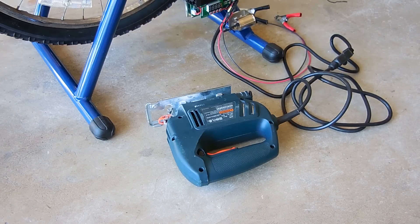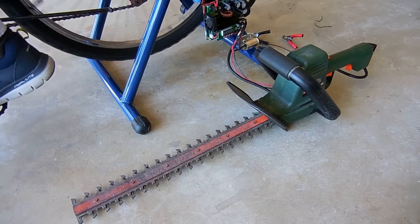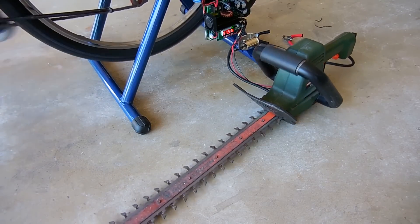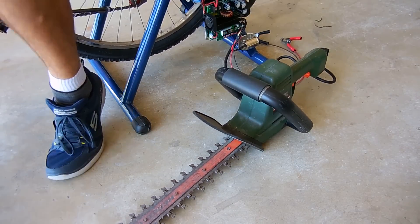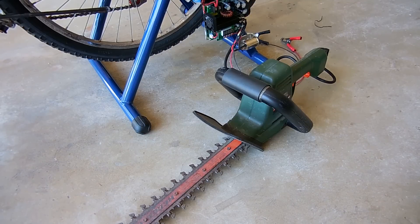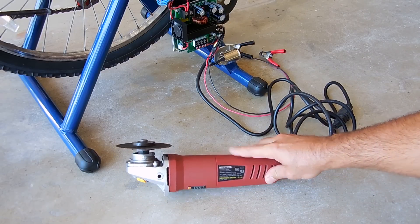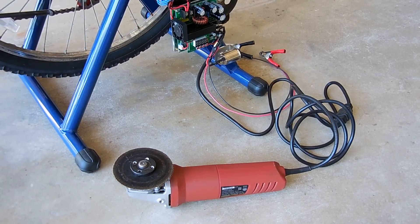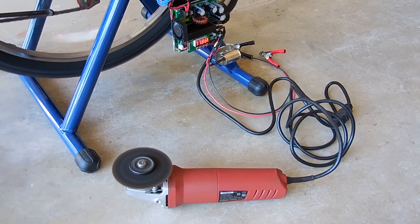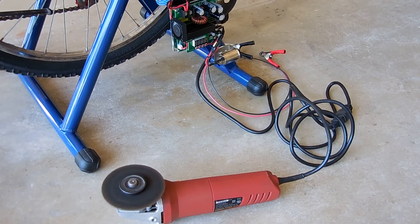Now let's take a look at a 2.6 amp hedge trimmer. Keep an eye on the display for 110 volts — and as you can see, I had no problem powering that. Next, the angle grinder — a Harbor Freight special rated at 120 volts, 5 amps. Let's just say it wasn't easy, but I was able to do it.